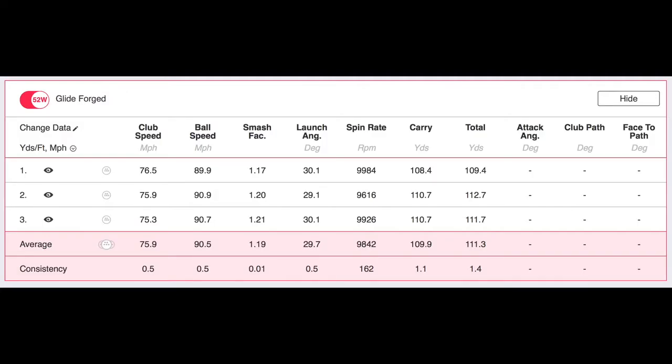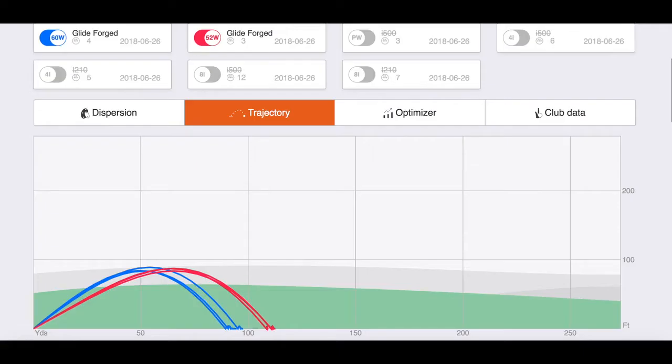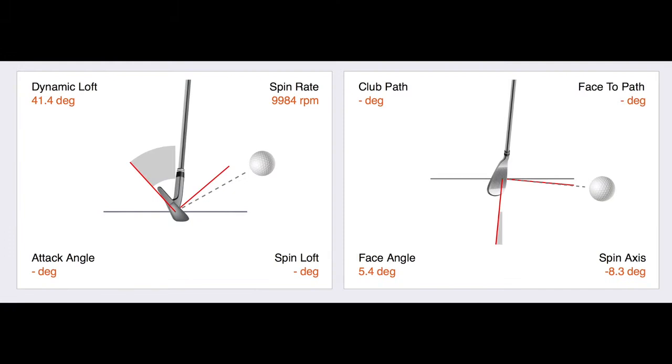What's different about this — as a fitter, we look at when it comes to wedging not only the gapping, but how they're getting through the turf to determine what kind of bounce they need. With the new Glide Forged wedges, there's only two bounces and it fits right in between the TS, which is our thin sole, and our standard sole. So it's right in between there with only the eight and ten degree bounce.